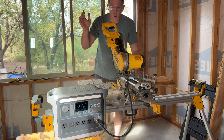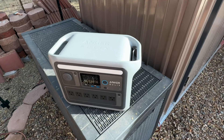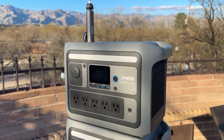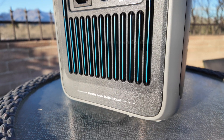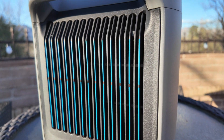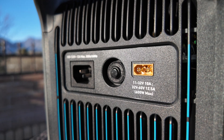I previously reviewed and continue to use the Anker Solex C1000, so I wanted to showcase a couple of the differences between the two units. The C1000 portable power station does not have the camping lights or the telescoping arm built in, but it does have a larger battery at 1,056 watt-hours and the ability to expand it with an additional battery up to 2,112 watt-hours. Because of this, the C1000 is slightly larger in size, and the Solex C800 Plus does not have an expansion port like the C1000. Both power stations support HyperFlash recharging and can recharge from 0 to 100% in just 58 minutes. However, the C1000 can support up to 600 watts of solar input compared to only 300 watts on the C800 Plus.